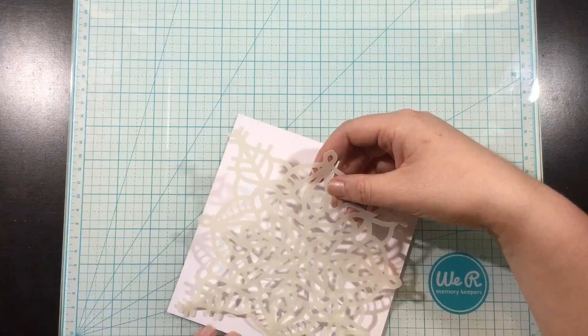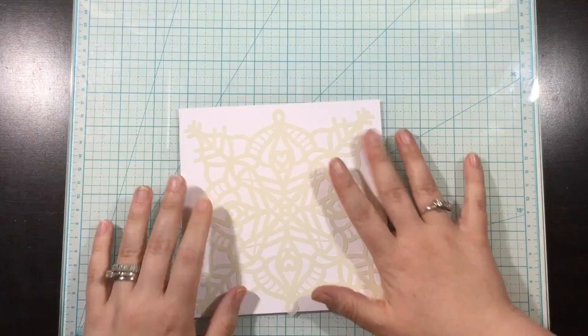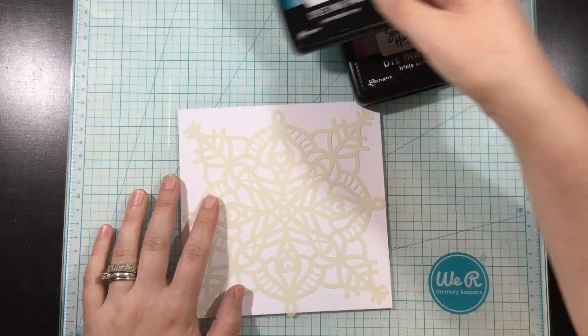When I ink blend I have like the arm strength of a lumberjack — I have a tendency to smudge and lift up my stencil, so Pixie Spray really is a lifesaver for me. So I grabbed three Simon Hurley Create ink pads.